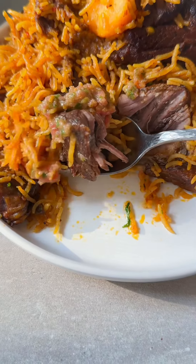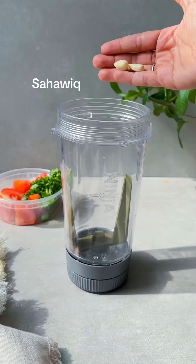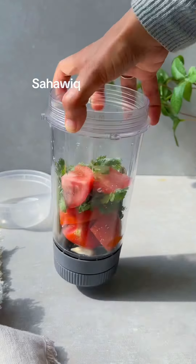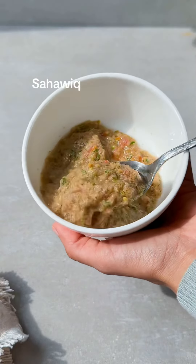To make the salsa that goes with it, in a blender throw in two cloves of garlic, one or two chopped tomatoes, half a bunch of cilantro, a sprinkle of salt, and mixed chili for spice. Blend it together and enjoy.